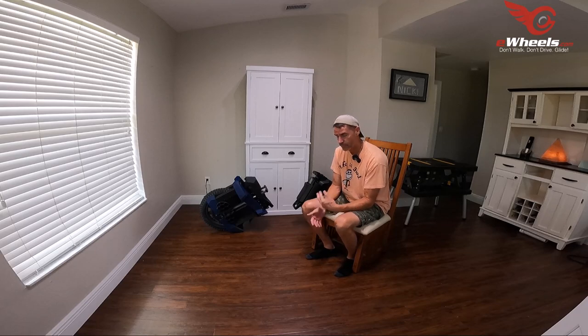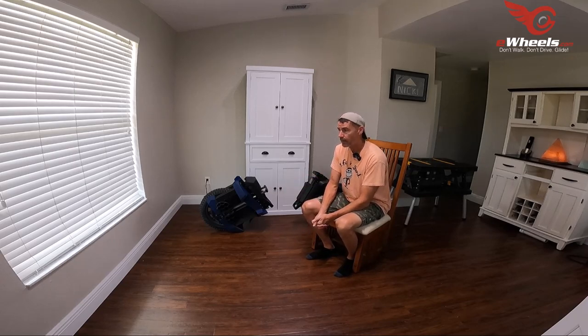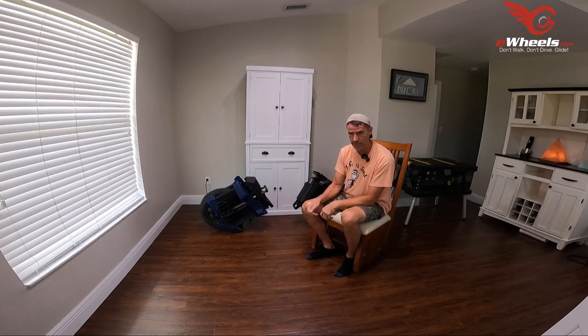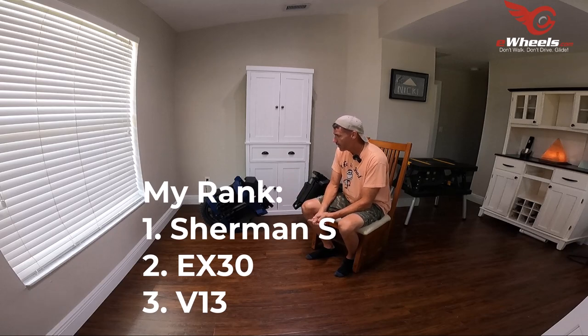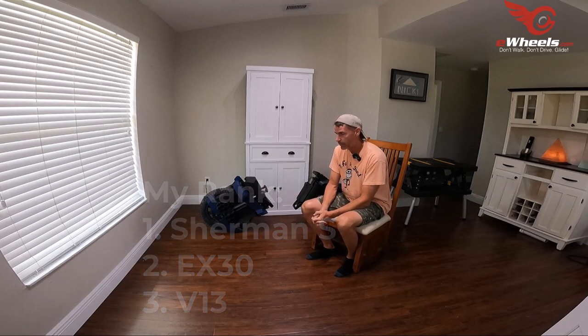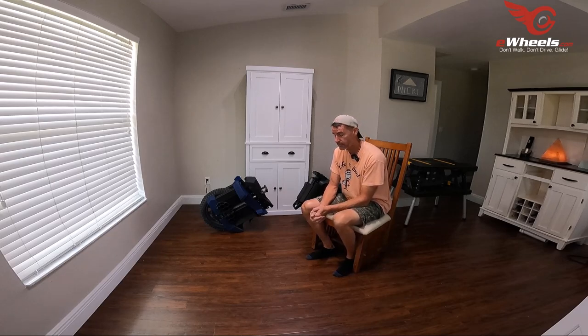Those of you who saw my V13 series — I just felt the weight. It wasn't the most nimble wheel for me, although I'm sure the more you ride it the better it gets. Out of these three wheels, I prefer the way the Sherman S and the EX-30 feel more than the V13. So my ranking is: Sherman S, EX-30, V13 — with none of those three being a bad choice. I would not be upset receiving any of them. They all have strengths and weaknesses, and all three are solid wheels that won't disappoint.